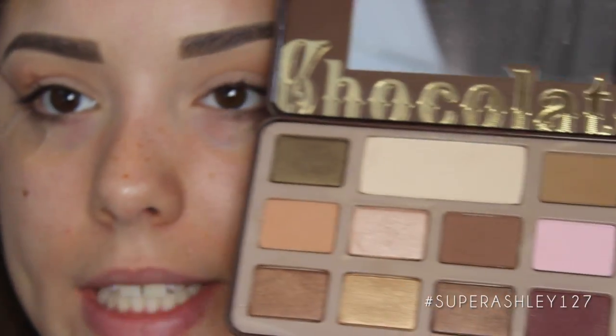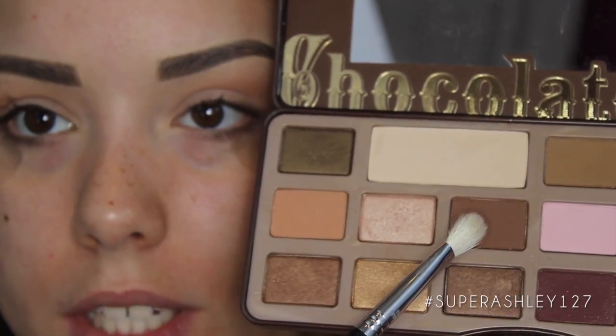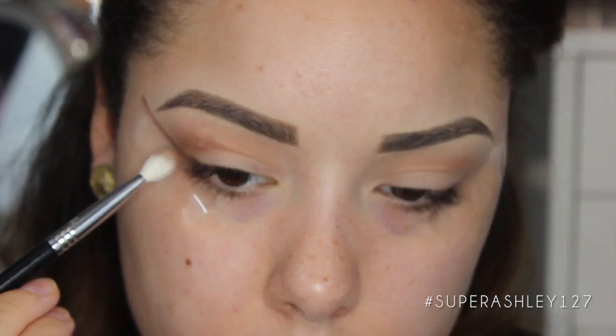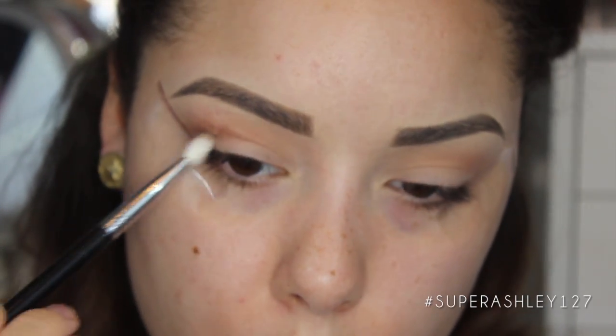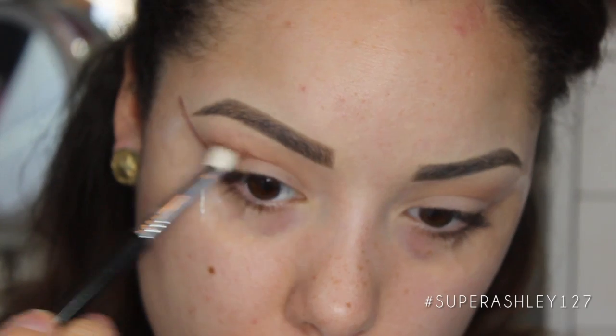Now I'm going to go into the shade called Semi-Sweet on an E25 blending brush, and this is going to go on the outer portion of the crease, right under that Salted Caramel color. You're mainly just going to focus it in the outer corner and drag it in, but we don't really want this on the inner corner.